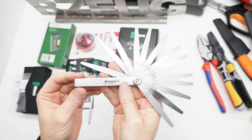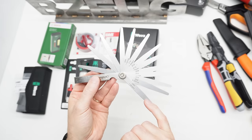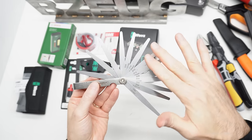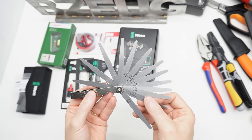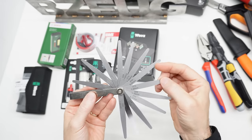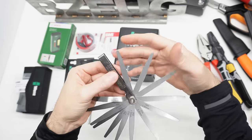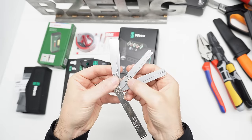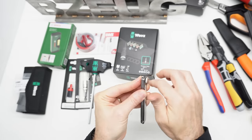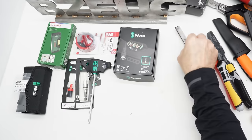This is the Stahlvilla feeler gauge set. You've got 0.05 millimeter all the way to 1 millimeter. They put the 1 millimeter and the 0.9 millimeter on the top and the bottom to protect the thinner blades: 0.05, 0.10, 0.15, 0.2, 0.25, 0.3, 0.4, 0.5, 0.6, 0.7, 0.8, and 0.9 millimeters. These are also labeled with thousandths of an inch notations. You can take the feeler gauges out if you need to. This is just a nice little set of feeler gauges.